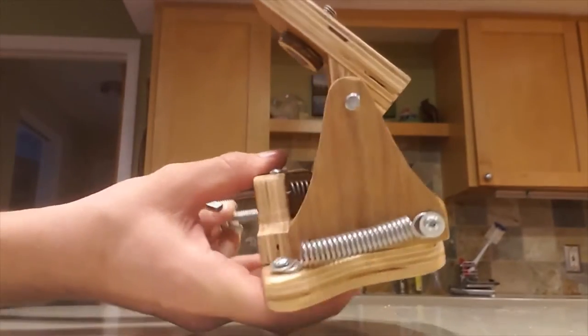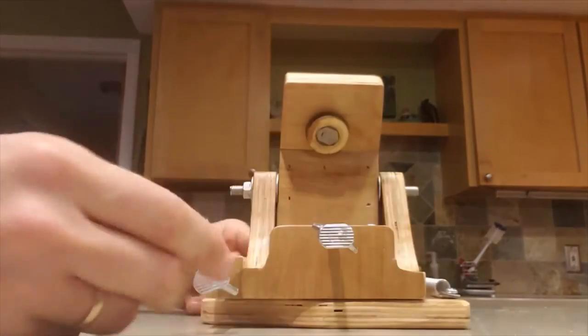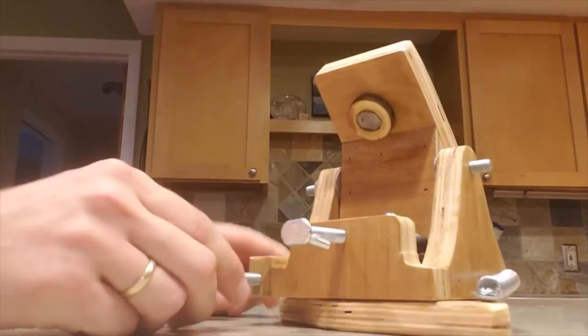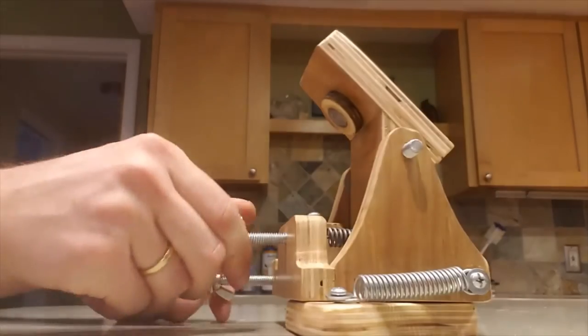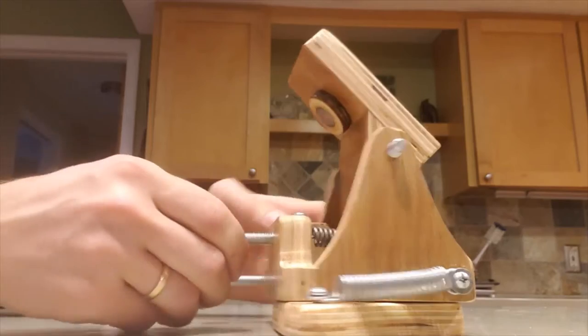It uses springs to provide pushback for a single knob, so you don't have to pull two knobs at once. It also puts both the azimuth control and the altitude all next to each other for convenience. I'll show you how it works.